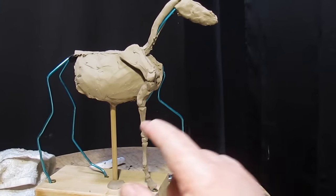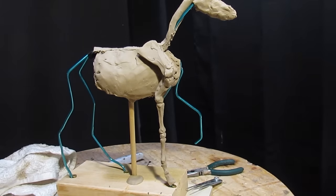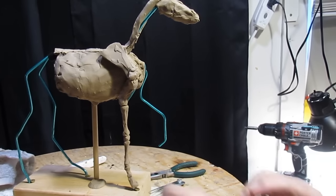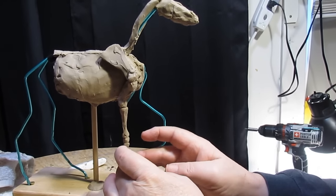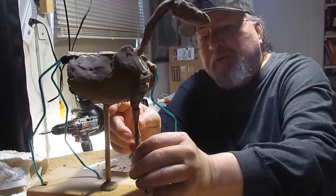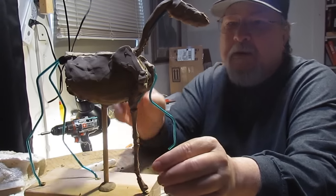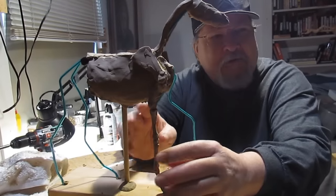We've created the bones in the right front leg of the horse and I showed how we go about doing that, taking the measurements and all that.